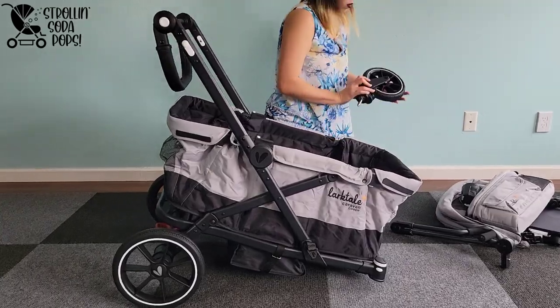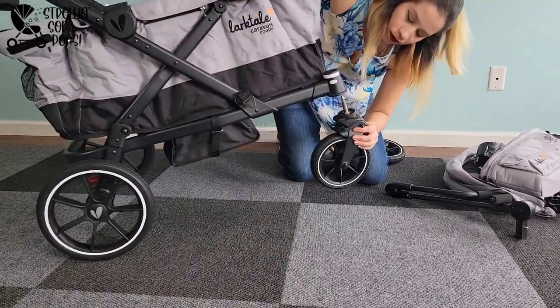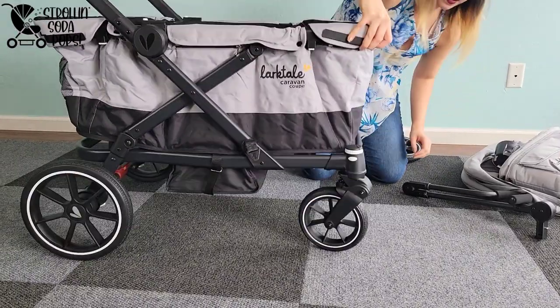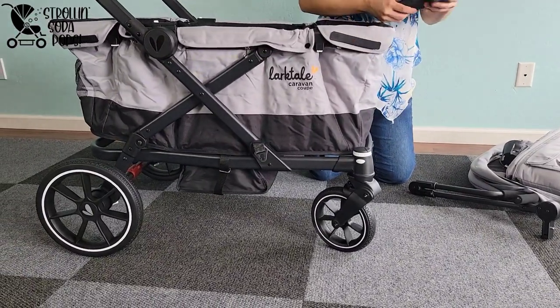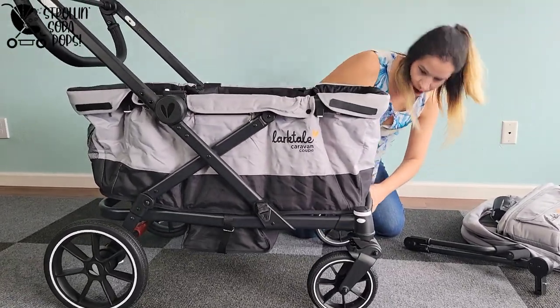Moving on to the front tires — these are easy. They don't have a left or right side designated like the crossover did, so you can just pop them right on. Again, if you're having any trouble, push the quick release button on the side and they will slip on no problem.